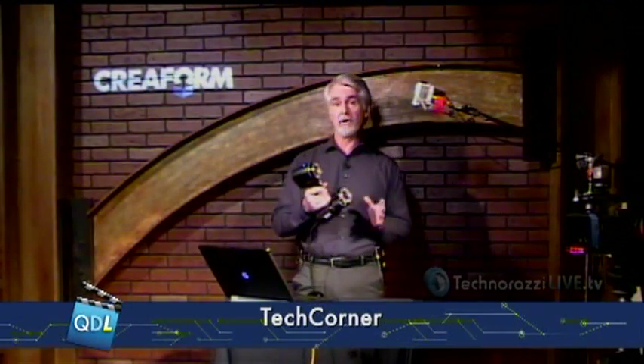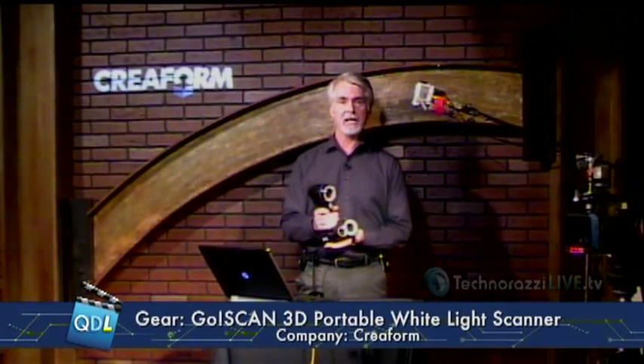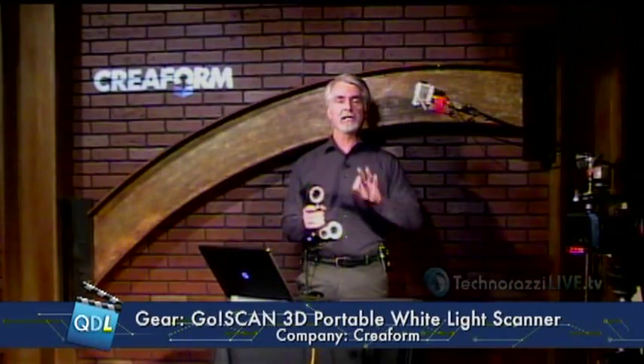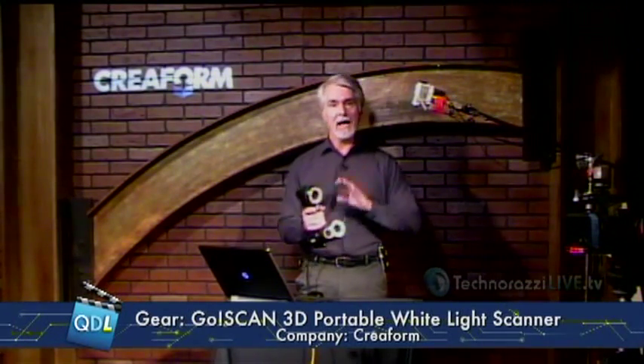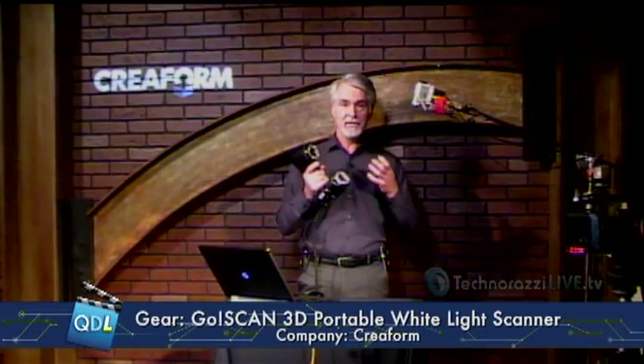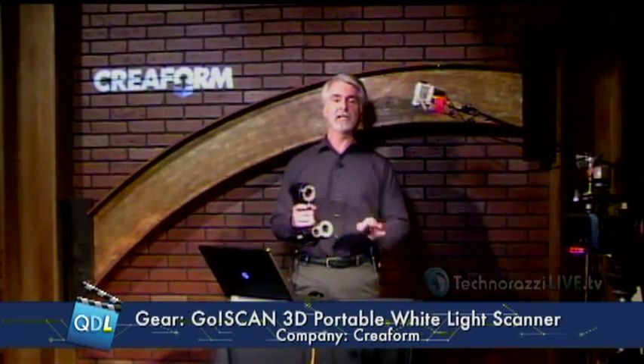This is an entry-level product for Creaform, and by entry-level, what I mean is it is their lowest-cost white light scanner. It has a little bit less accuracy, a little bit less resolution, but that's okay because the market it's intended for doesn't really need high resolution or high accuracy. What they're looking for is speed of use, speed of setup, fast scanning, and easy to use.